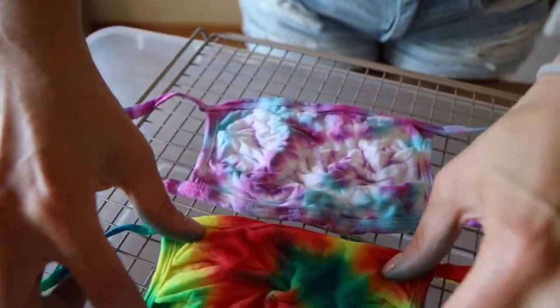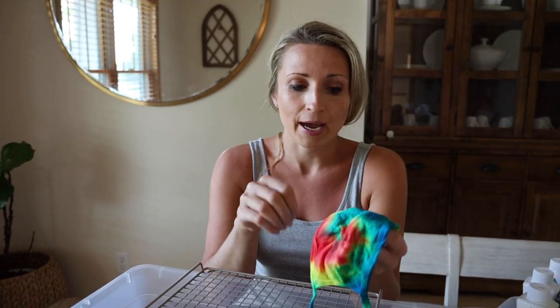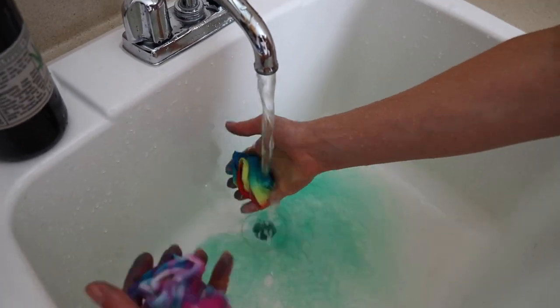I'm going to run these under cold water until no more color comes out, and then put them in the dryer. I scrubbed these in cold water so no dye comes out — that's exactly what you want. You could also throw them in the washing machine on cold water with no detergent, but doing it by hand is a lot faster. Going to throw these in the dryer.